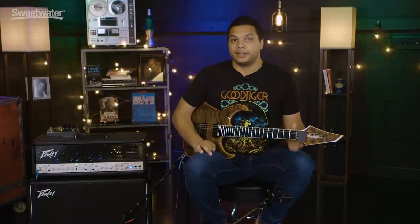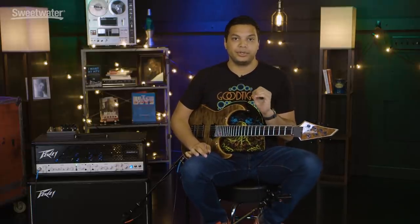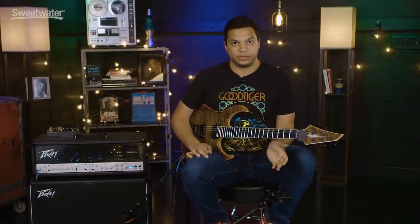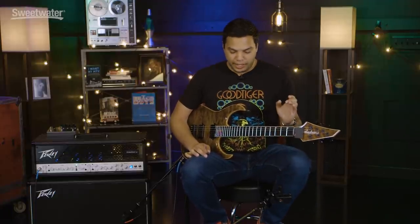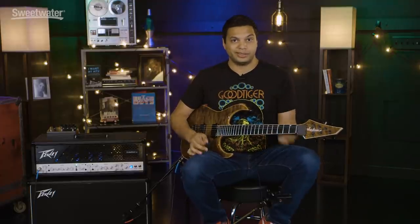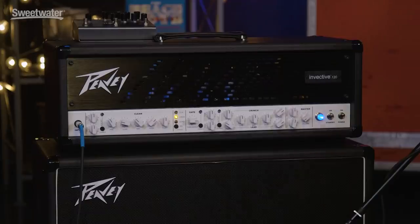So the first thing is gain. I've noticed a lot of people are very tempted to use as much gain as possible. I found the trick is to use as little as you can get away with. That doesn't mean too little, because you do want the amp to saturate, but it means not overdoing it and just trying to find that sweet spot. What I aim for is where the amp really starts to crunch and sustain on palm mutes. So let's use channel 2 on this amp as an example.